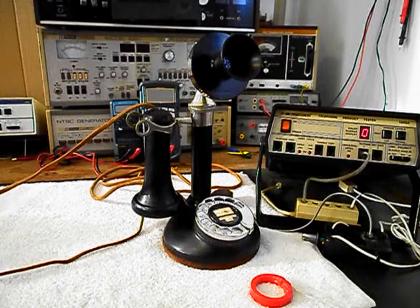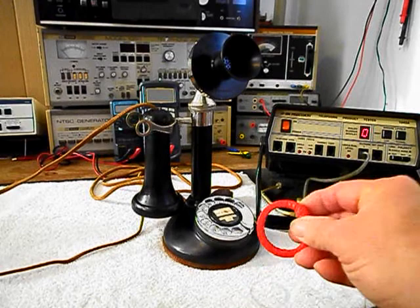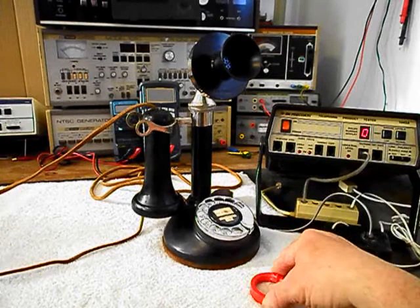We're back now and we are finished up with the repair of this really cool Stromberg Carlson rotary dial candlestick telephone, and we're ready to start our final check. We also want to mention our amplified pickup — we use this in troubleshooting, repairing, and on our final checkouts. It's amplified so that you can hear the audio from a receiver.